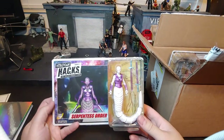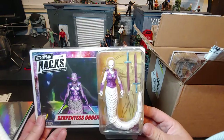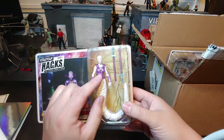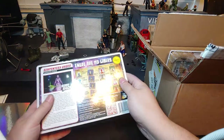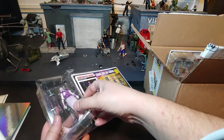So we got the Serpentis Order Gorgon Horde figure. She is an absolutely gorgeous figure. The purple pearlescent that they have on her and that purple transparent armor is just absolutely amazing. Let's go ahead and before we get much more into this box, let's crack that open and take a look at her.